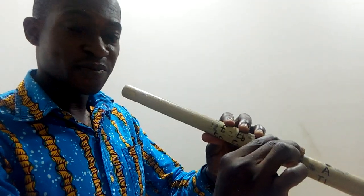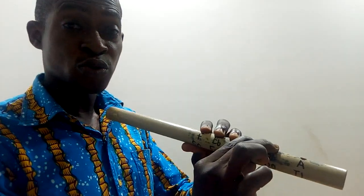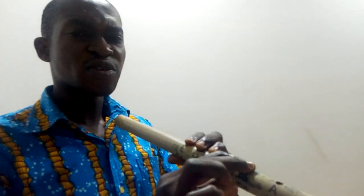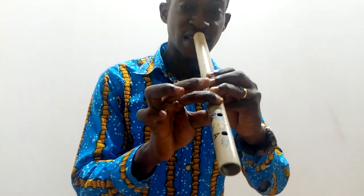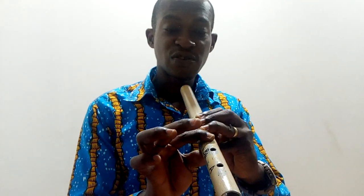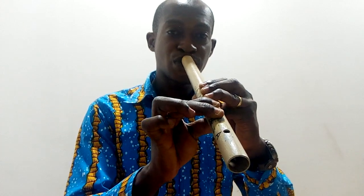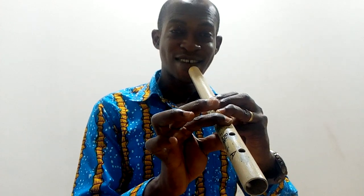That's the lower octave B-flat with all the holes covered. Now we're going to play C. To play C, you take away the index finger, then play. Let's play B-flat and then C.